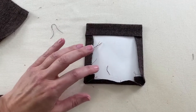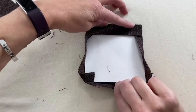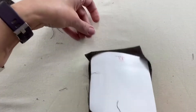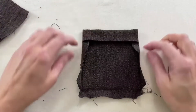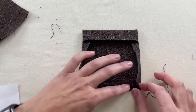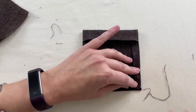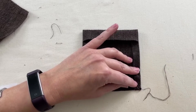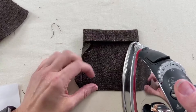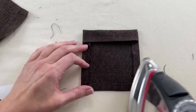Once everything is kind of pressed, flip it all open and pull the piece of cardboard out — but keep it nearby because we need it for the other pocket. Then tuck everything back the way it was and press everything. This time we're going to use steam since we've removed the cardboard, and that's going to help keep everything together. Use the steam setting appropriate for your fabric — I'm using 100% cotton so we're good with high steam.